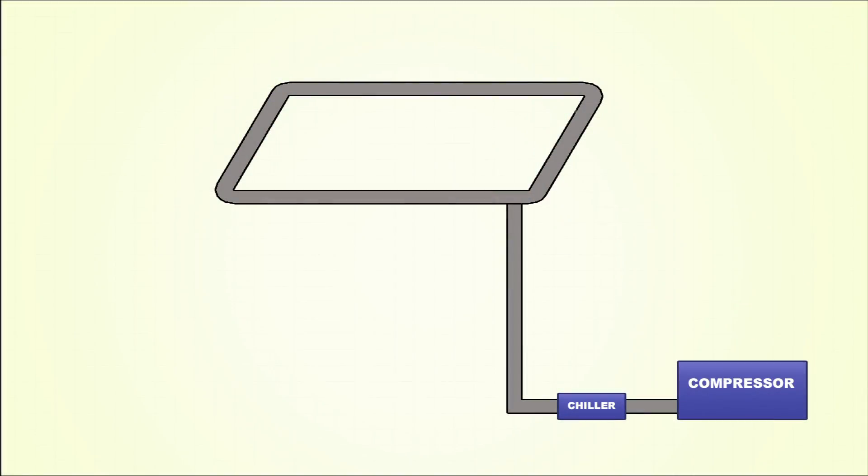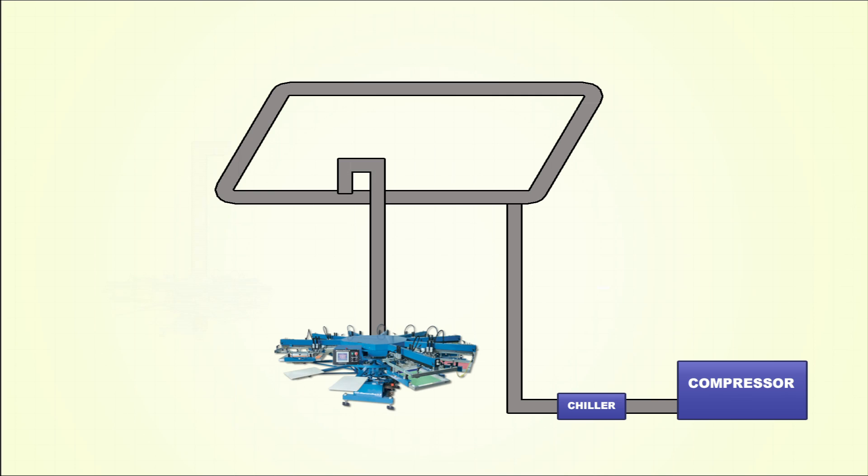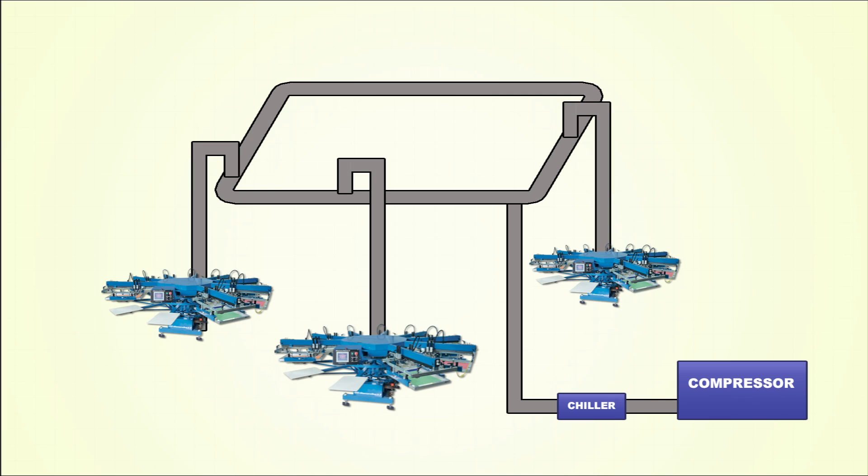For this Challenger 3 installation, the customer has run a 2-inch copper pipe from his compressor location out back of the shop into the production area. This copper pipe is formed in a loop configuration, which means that the customer has run a single pipe out into the production area and then teed off and run kind of a square or rectangle around the production area.